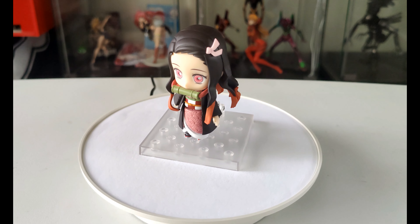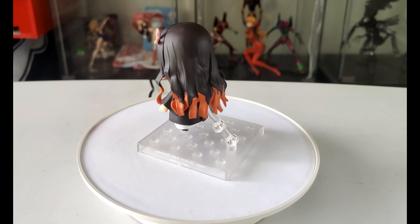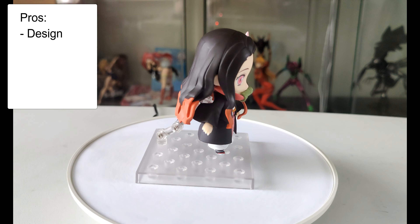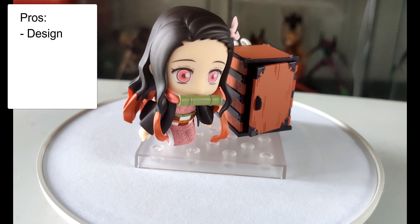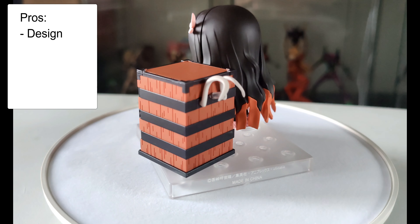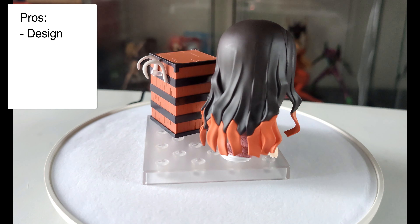Here are shots of the different poses, and whilst they show I'll give you some of my thoughts on the figure itself. On the positive side, the design is really good. It has a variety of different poses and they all capture a different side of the figure — one where she's sitting, one where she's standing peacefully, and another where she's quite aggressive. So they capture all the different sides of the character, which is quite good.